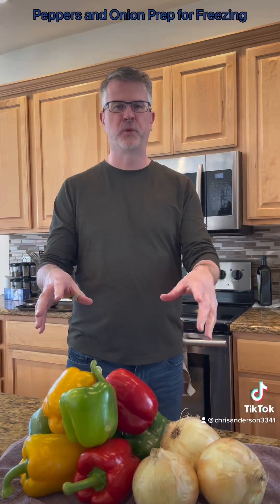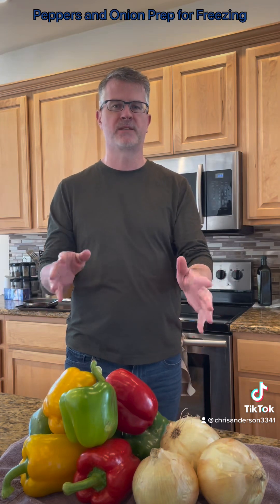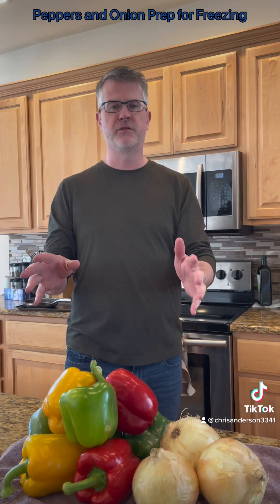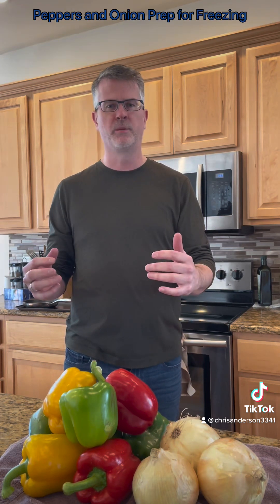Good afternoon. Chris the Casual Chef here. Today we're going to work on some food prep with bell peppers and onions, getting them freezer ready and how to properly slice them to freeze so that you've got them sitting in the freezer for your fajitas down the road, or for salads, or for some Roman chicken.